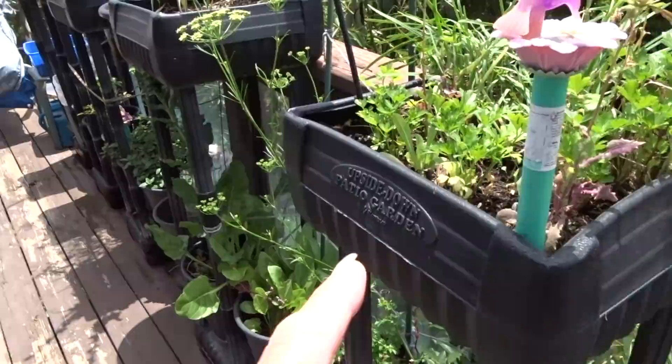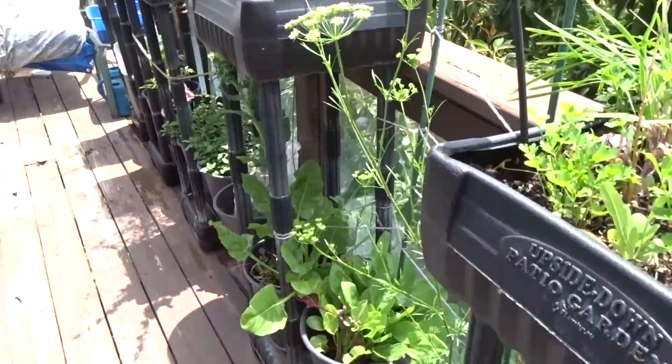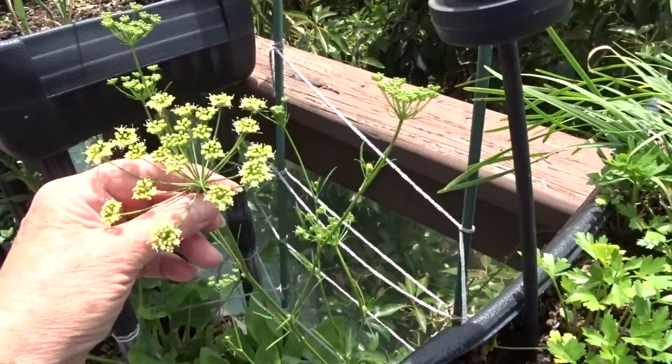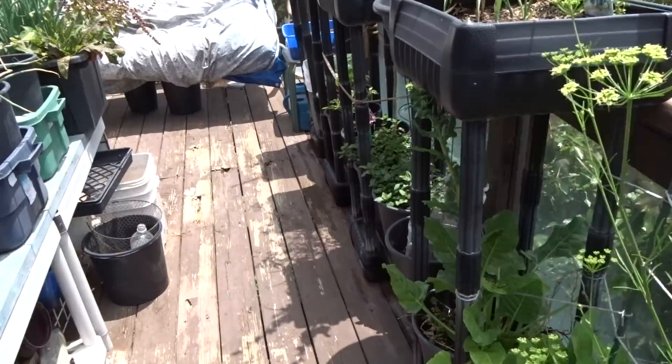Over here is just some mishmash of things — there's still some garlic chives, some celery, and probably some parsley because it grabs seeds and sprinkles them around. See here's some parsley seed, so I'm going to have more parsley seeds I can collect from that. I've got green sorrel, there's the swiss chard — I decided to keep it, it's doing beautiful, and it's also going to seed so I'm just going to leave it.